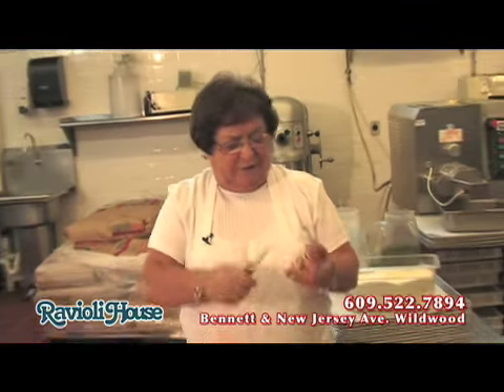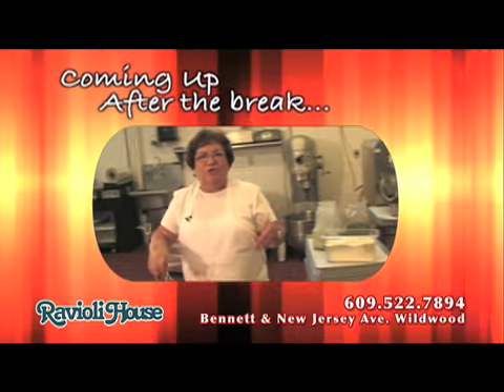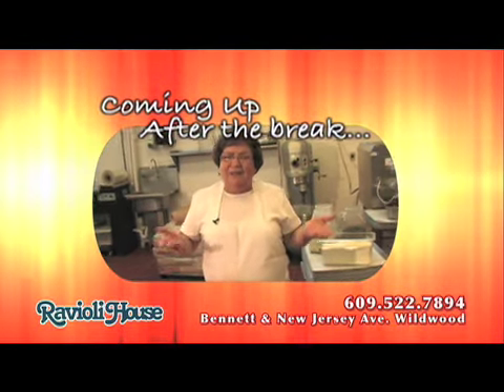Now, let me tell you another thing — what goes good with brasciolo and sauce, besides ravioli, spaghetti, manicotti. I think the best is...